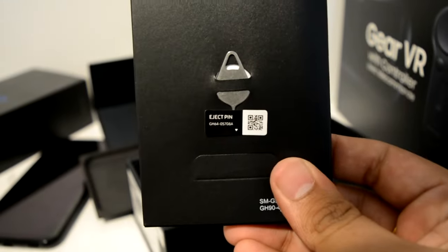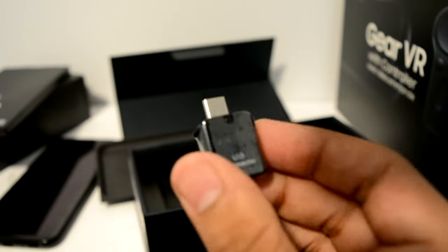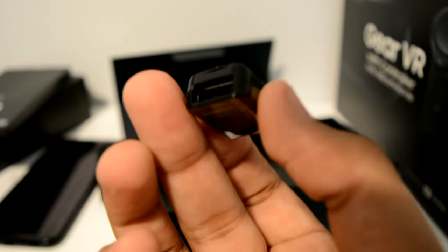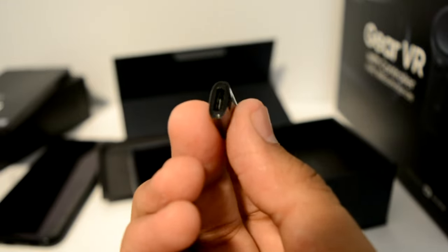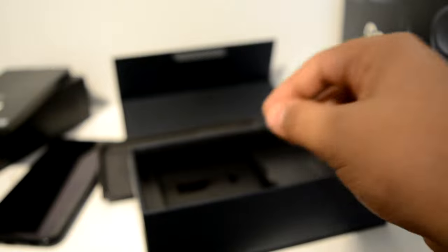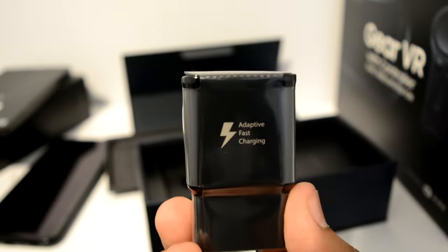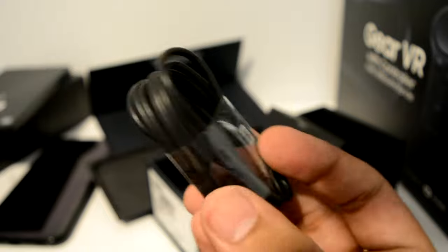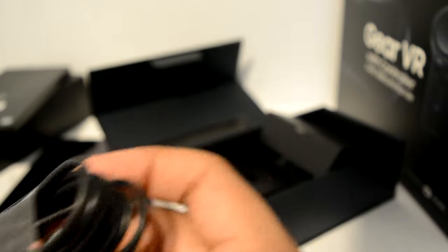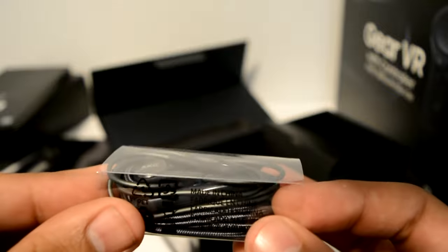Some paperwork, SIM ejecting tool. So we have this — this is the OTG connector, you can transfer your files from that to your old phone. This is a micro USB to USB Type-C in case you forget your charger somewhere. Power brick, fast charging, black, nice. USB Type-C cable. And the AKG earphones — these are worth 99 US dollars, so it's a good move.